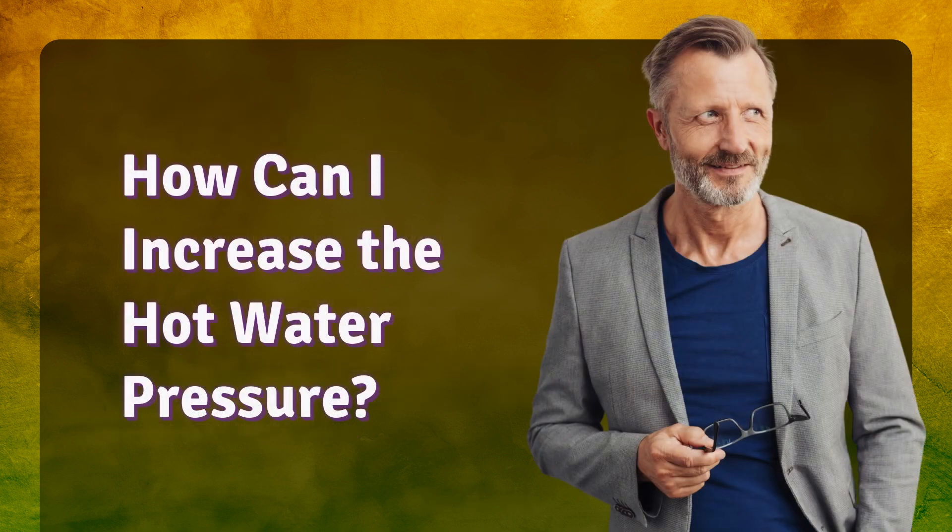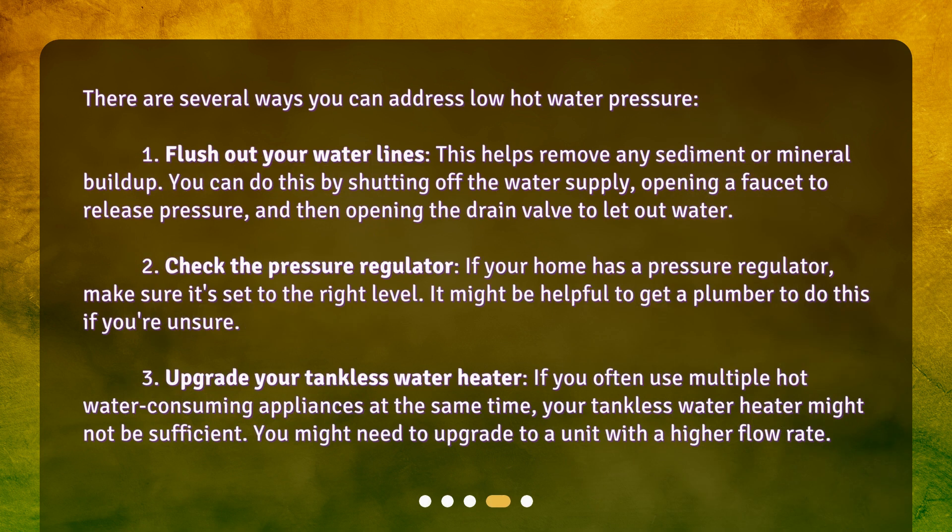How can I increase the hot water pressure? There are several ways you can address low hot water pressure. First, flush out your water lines — this helps remove any sediment or mineral buildup. You can do this by shutting off the water supply, opening a faucet to release pressure, and then opening the drain valve to let out water. Second, check the pressure regulator — if your home has a pressure regulator, make sure it's set to the right level; it might be helpful to get a plumber to do this if you're unsure. Third, upgrade your tankless water heater — if you often use multiple hot water-consuming appliances at the same time and your tankless water heater might not be sufficient, you may need to upgrade to a unit with a higher flow rate.